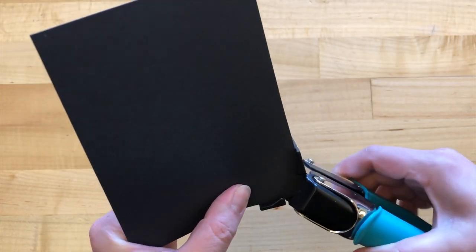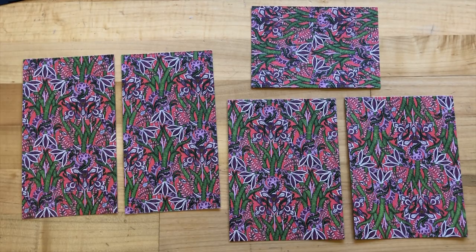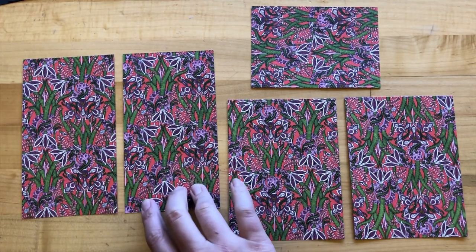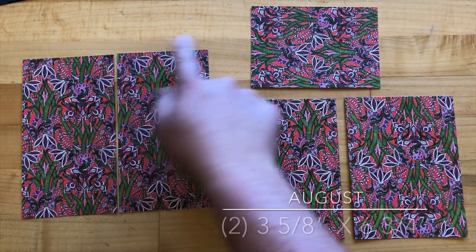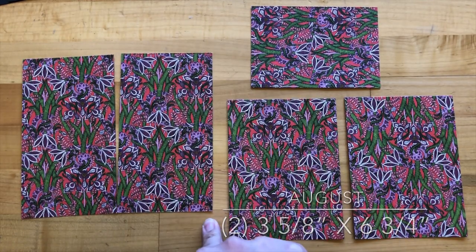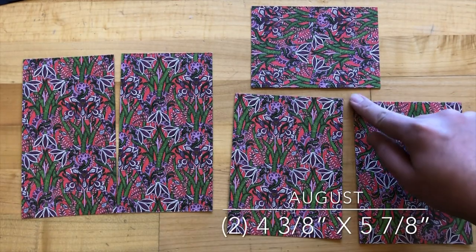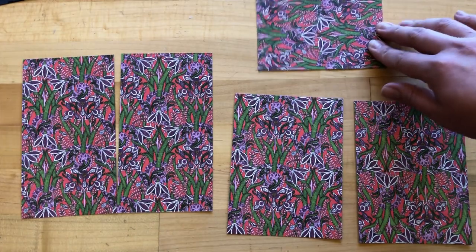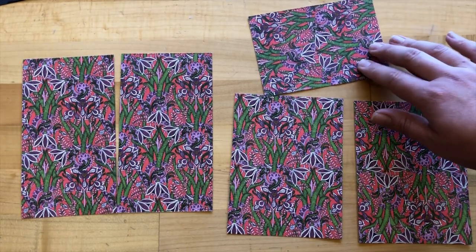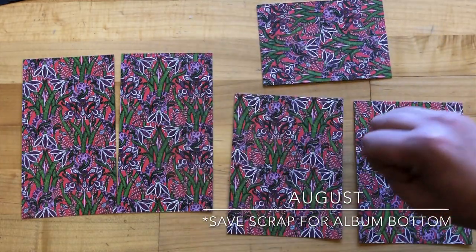I'm using the half-inch side of my corner chomper. Step two: with our August sheet we are going to be using the B-side, cutting out two pieces that are three and five eighths by six and three quarters, two pieces that are four and three eighths by five and seven eighths, and then a scrap bit left over that we'll use for the bottom of our cover. These will all be cover pieces.